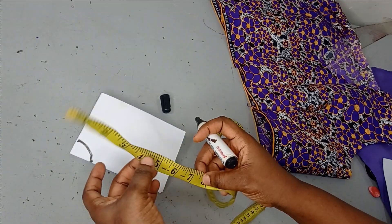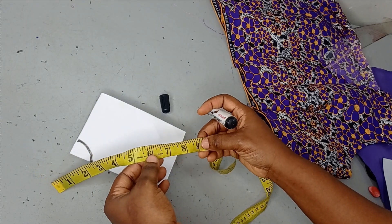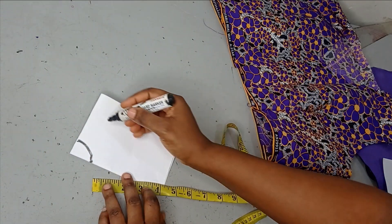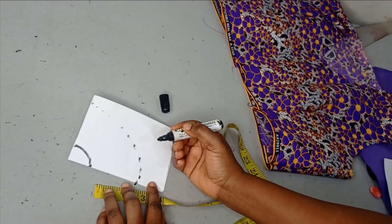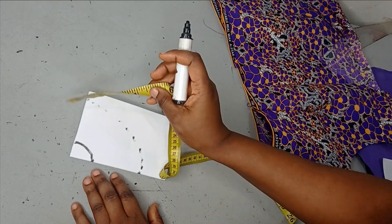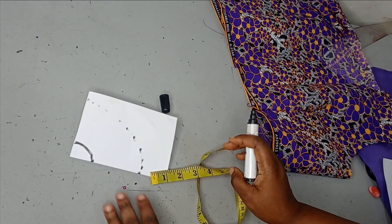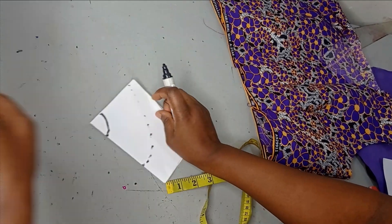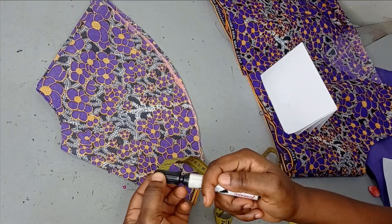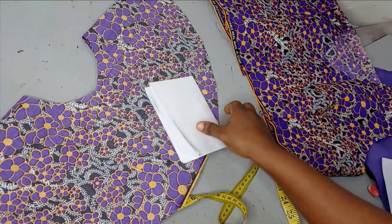For the flare length, measure from your shoulder to your bicep — that's where the first flare stops. For me that's 6 inches, and I'm adding 3 extra inches for puffiness, giving 9 inches. So from the radius point measure 9 inches all around. You need to fold your fabric into a 12×12-inch square: 3 inches for the radius and 9 inches for the flare. Cut it out — this gives you the first flare for both sleeves.